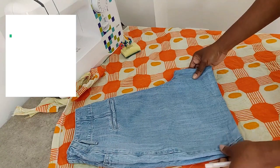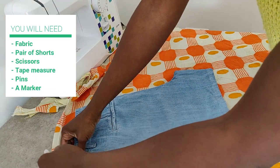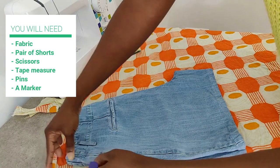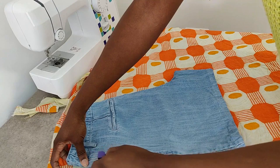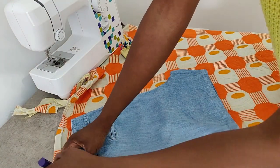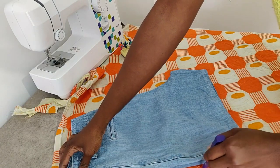Now let's get on to the tutorial. Before we start, you're going to need the items listed on the screen right now. Once you have your favorite pair of shorts, fold it like I have done and ensure the cut areas are nicely pulled out. Now place your shorts on your fabric, ready to trace onto the fabric.